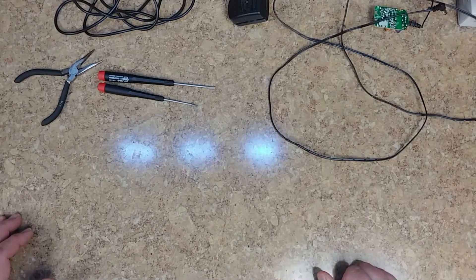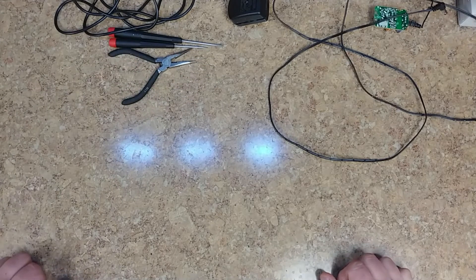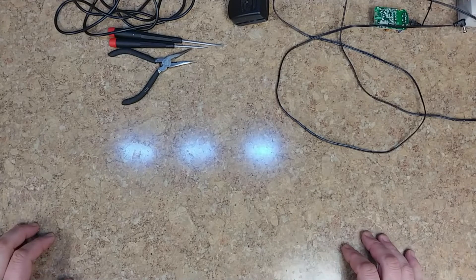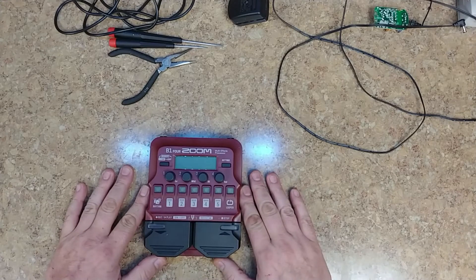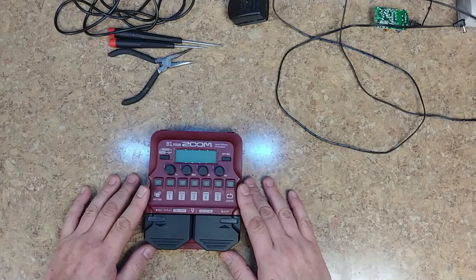Hope you guys enjoyed the drum playing — I know I enjoyed the hell out of doing it, a little rough but not too shabby. Anyway, that's not what this video is about. This video is going to be an unboxing — I bought the B1 Four by Zoom effects pedal for bass, and I've been playing around with it and I like it a lot.